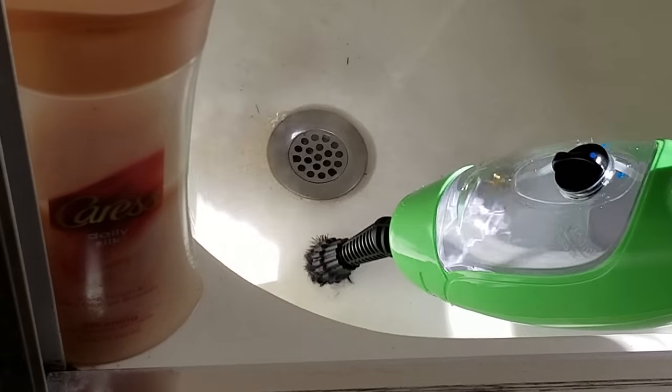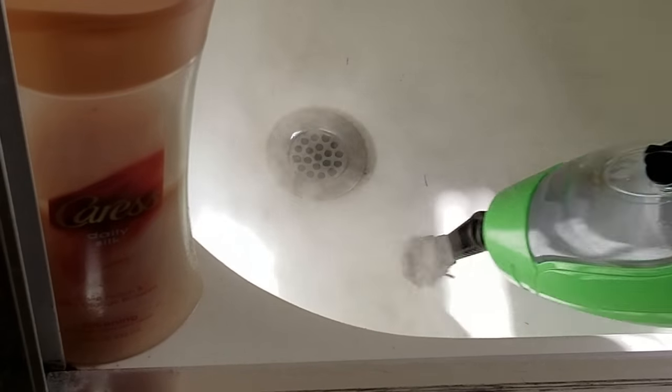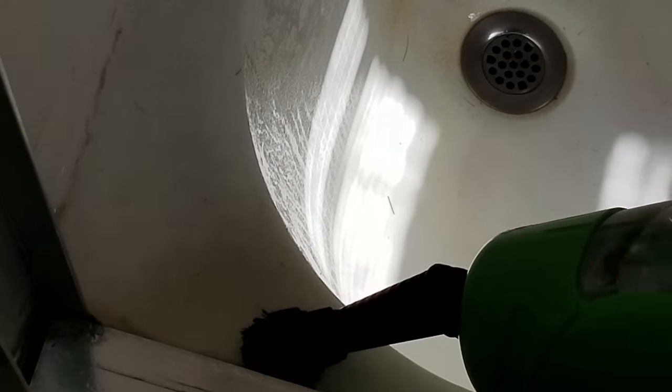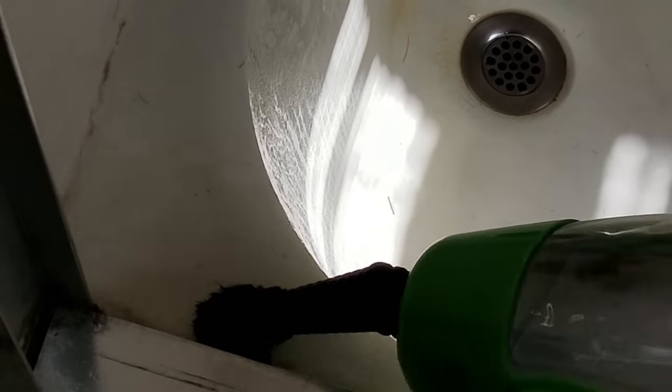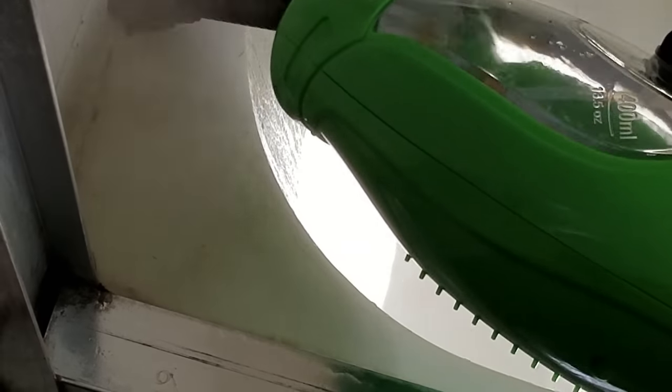It's doing its job and taking a lot of work out of regular cleaning, so I give it four out of five. You can see some more bristles coming off, but there are plenty more. It did seem really beaten up after just this little bit though.